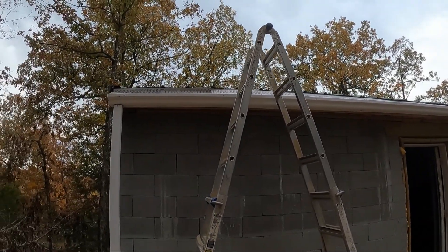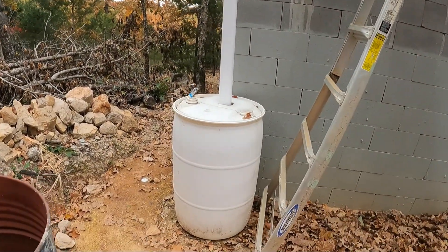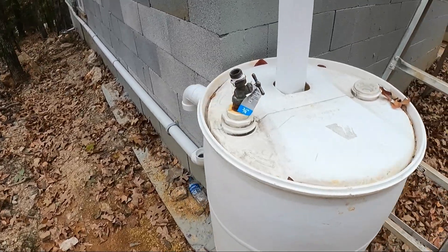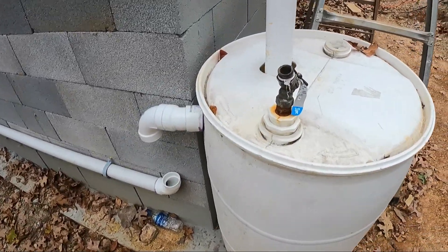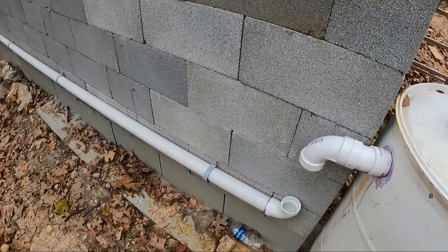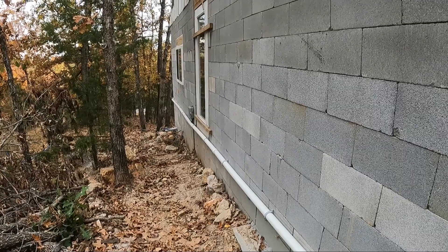Here we have the gutter covering the whole roof. It's got a leaf guard in it. It goes down into a first flush barrel that takes all the dirt off the roof. Once it fills up, it'll go down the overflow and gravity drain down the wall into the storage tank.